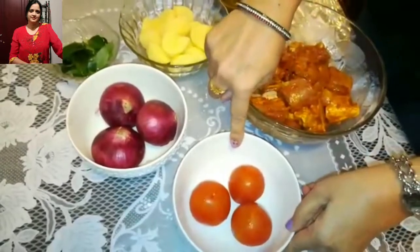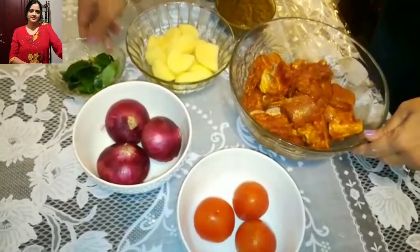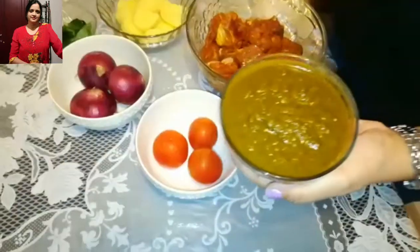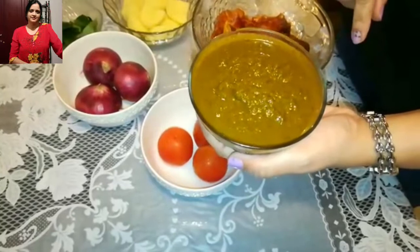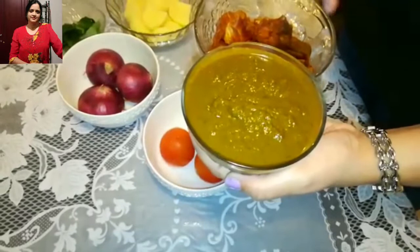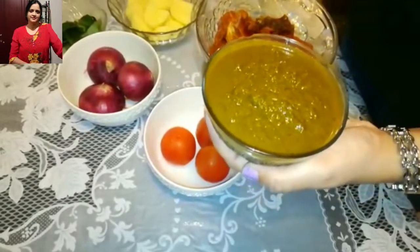I am going to use 3 tomatoes, 3 onions, all-time favourite potatoes, some curry leaves and some ground masala. For this ground masala I have used fresh coriander leaves, mint leaves, green chillies, some garam masala, and also some lemon juice — I have ground it all and kept it for marination.